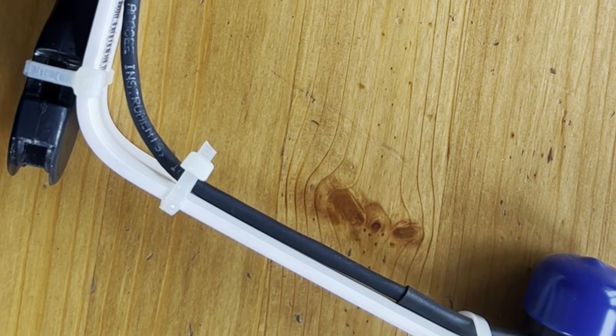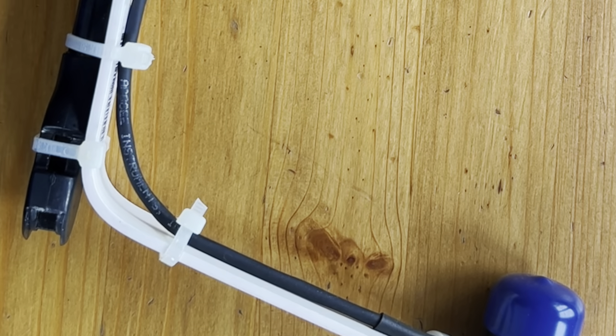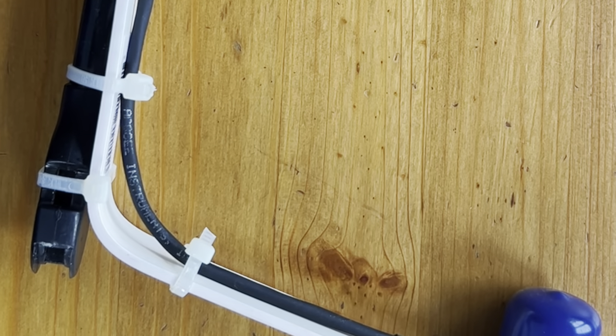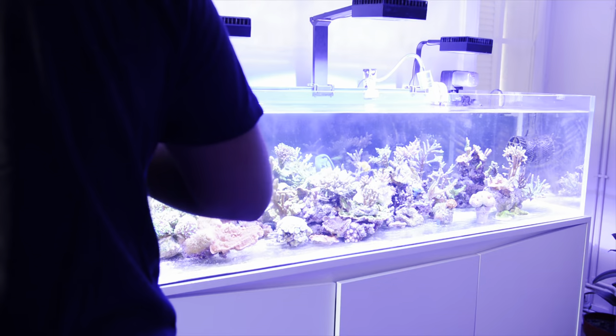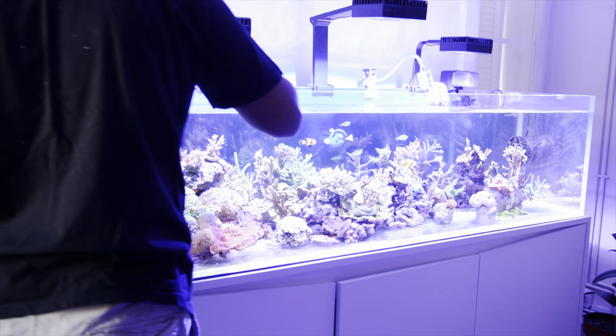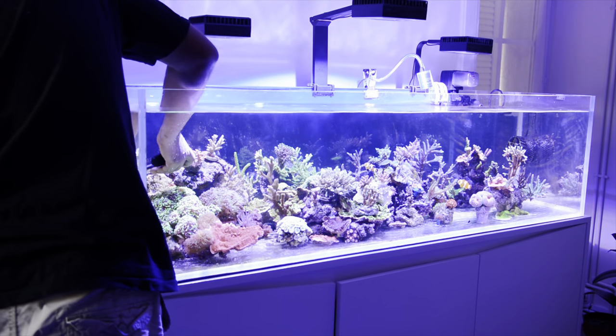We attached the Apogee PAR sensor to the scraper rod using plastic cable ties. One thing you need to take care of while making these measurements is shadowing by your own arms. It seems like a simple thing, but be careful about it — we had to redo some of our measurements due to this error.